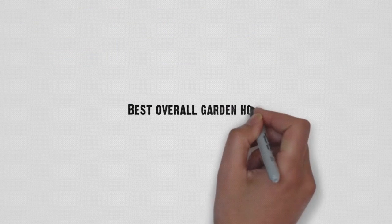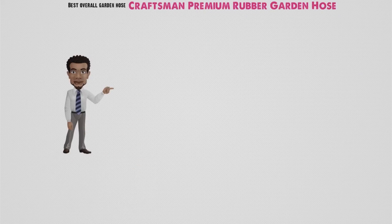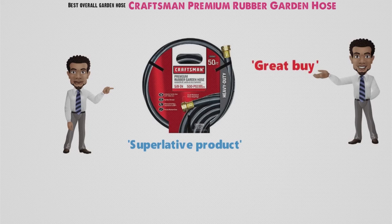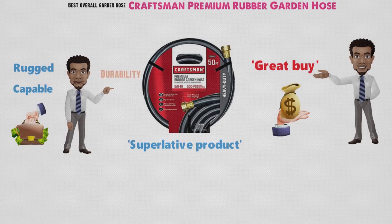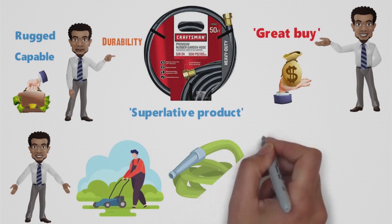Starting off with the best overall garden hose, we have the Craftsman Premium Rubber Garden Hose. If I weren't already calling it a superlative product based on its inherent quality, I'd call it a great buy simply due to its price. This rugged, capable hose could easily sell for double its price tag thanks to its durability. It just might be the last hose you buy, in fact, unless you run it over with a lawnmower — and yes, I've cut short the life of a hose that way.